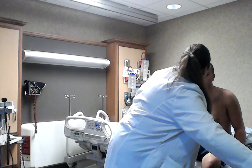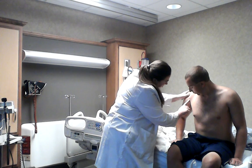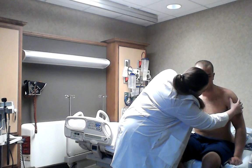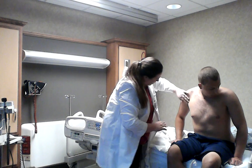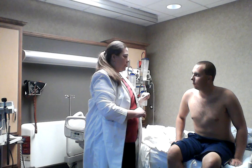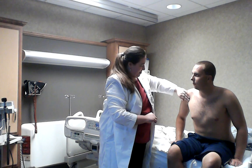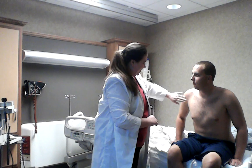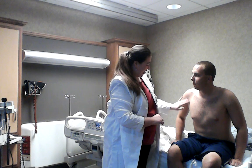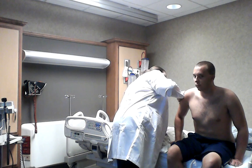He does have a secondary lesion which is striae in the armpits. Not so much on that side. That is commonly related to changes in weight. He was a swimmer and was pretty buff at one point, gained a little bit of weight, and then lost some weight again. He's doing some body adjustments and that's normal for that type of changes.